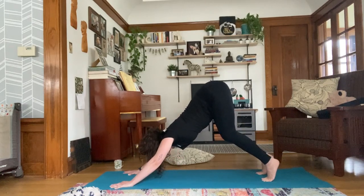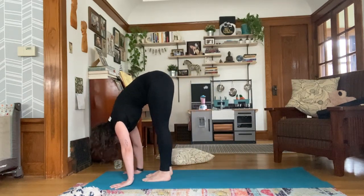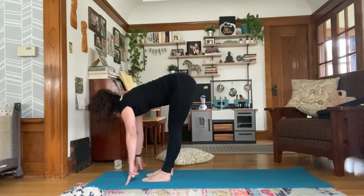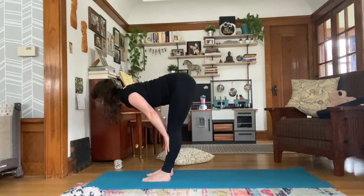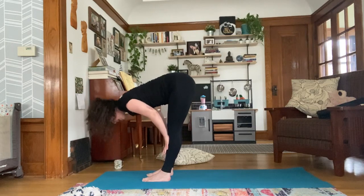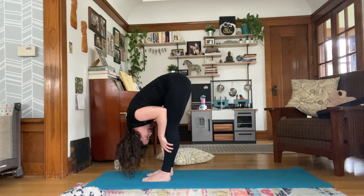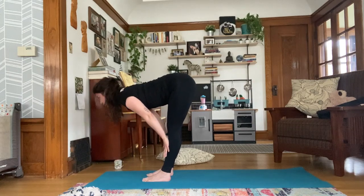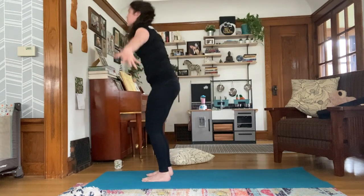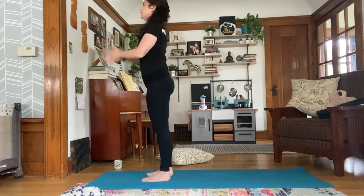Next inhale, look forward, bend your knees, and exhale, slowly walk your feet forward to meet your hands, finding a forward fold. Inhale, rise halfway — fingers sweep towards shins, back is flat. Exhale, fold. Repeat twice more: inhale to your half-lift, exhale fold. Inhale, exhale. Then inhale, sweep your arms up overhead, reach for the ceiling, and exhale hands to heart center — Samasthiti.